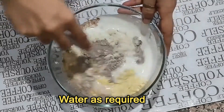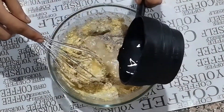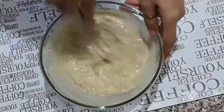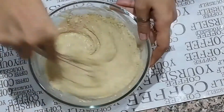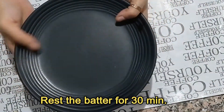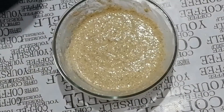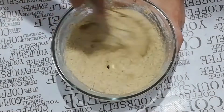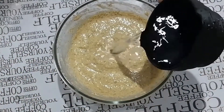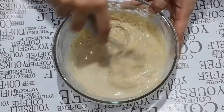Pour water gradually as required and mix well. Keep aside and rest the batter for at least 30 minutes. After that, whisk the rested batter again. If the batter looks too thick, add some water and mix. Overall I used one cup water. Remember, the batter should not be too runny or too thick — it should be a smooth consistency.